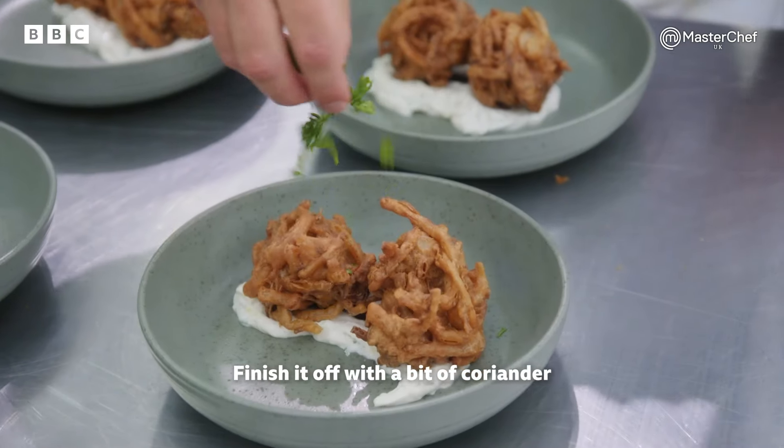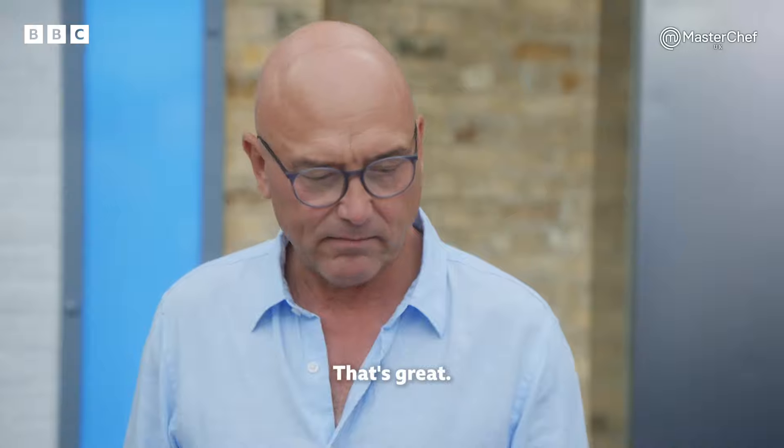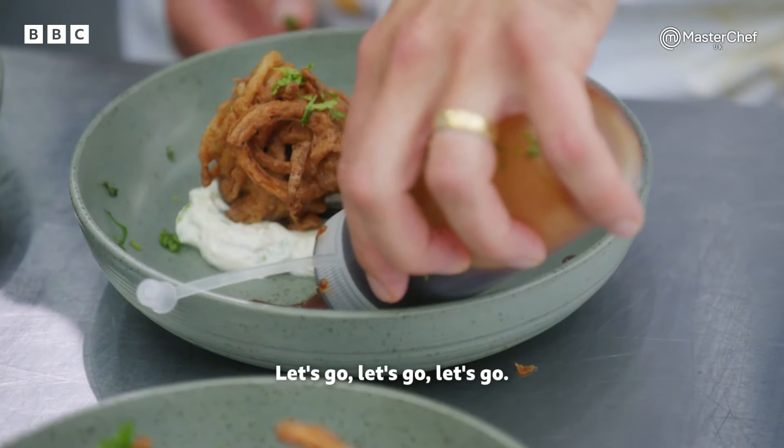We're just going to sprinkle it, finish it off with a bit of coriander and I think we're good. That's great. Let's go, let's go, let's go. Bhaji's out. Bosh.